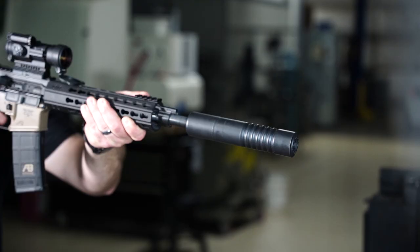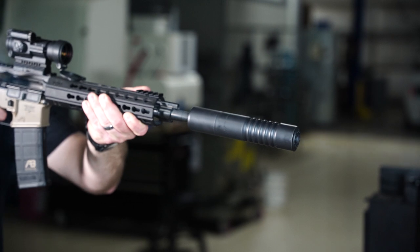Grade 5 titanium does have its limitations with heat. However, the Raptor is full auto rated and with some common sense and responsible use, it's going to outlast your gun.